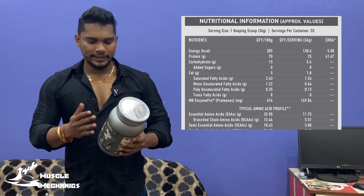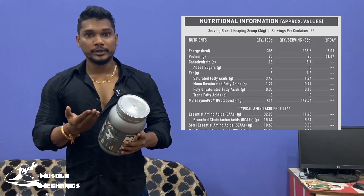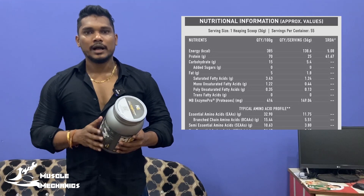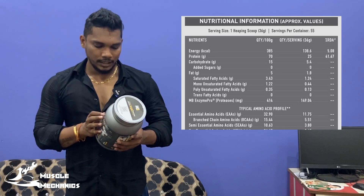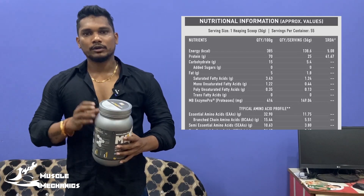Each serving is 100 grams of powder, with 25 grams of protein per scoop. This product contains 5.4 grams of carbs. You can see the full nutritional breakdown and you can do scientific food testing on this product.